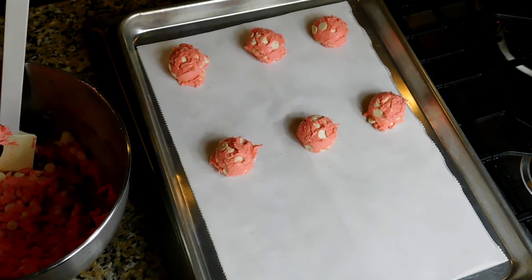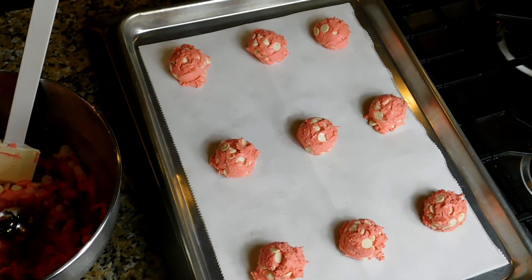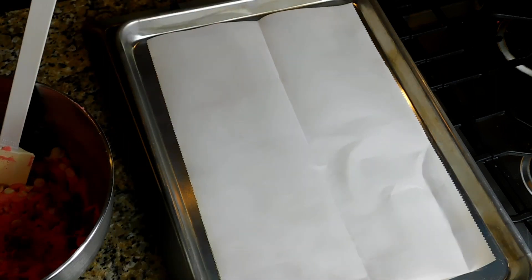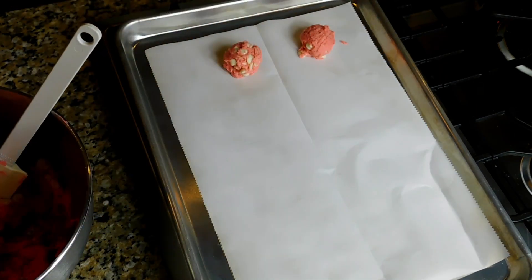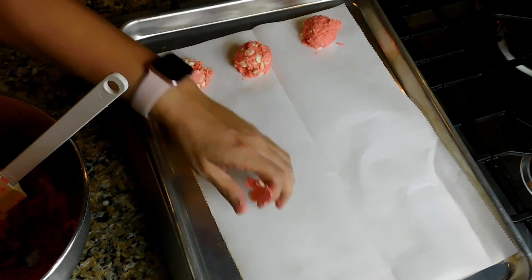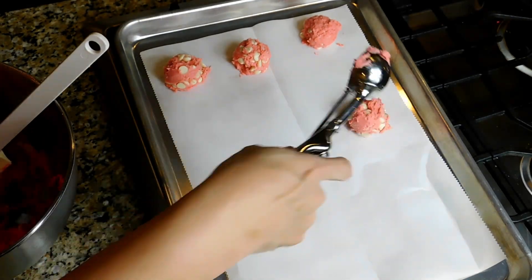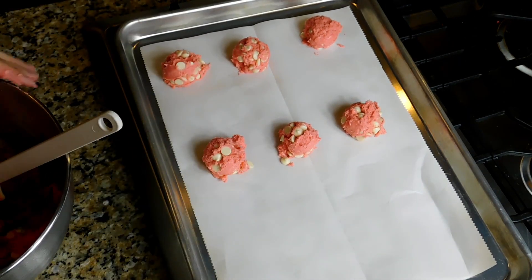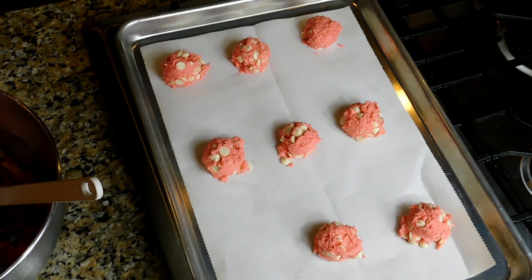I have a parchment-lined baking sheet and I'm using my Pampered Chef medium scoop. I love this scoop for cookies because they come out a little larger than normal but all uniform. I did have to adjust the baking time — the recipe called for 10 minutes, but since these are a bit bigger I went 13 to 15 minutes. You don't want them to get brown because then they don't look as pretty, so take them out right before they start turning brown.